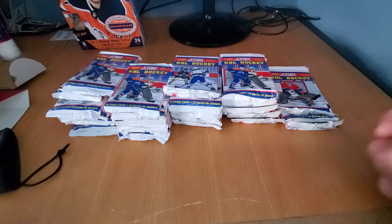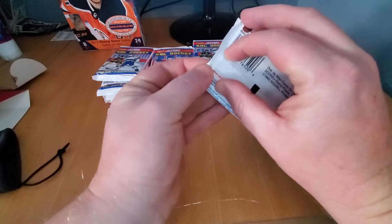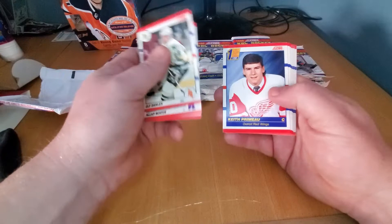This is pretty funky. This is like at the height of the new wave of collecting — the big boom, the junk wax era. But like I said, this is all making a revival right now. We are in another boom for the industry. Notice that it's a plastic pack. So we got the Ulf Dalwin. Like I say, we're only looking for a few good ones. You usually find your good stuff in the middle.